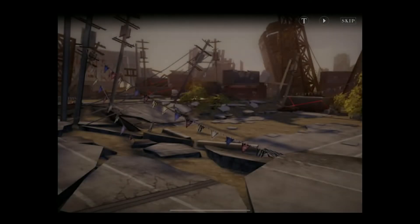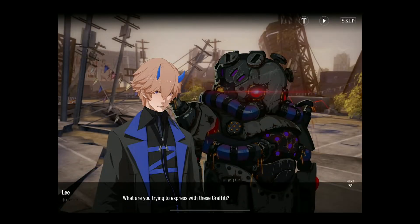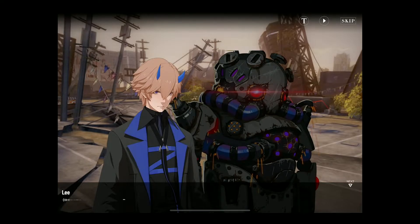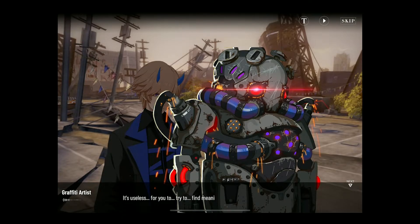Hopefully this mission lets you use the controller, because some of these don't. It'll have these storyboard cutscenes where you tap Next to advance the text. You can hit the play button in the upper right corner to automatically play it until it asks you a question. And if you want the transcript just hit T.